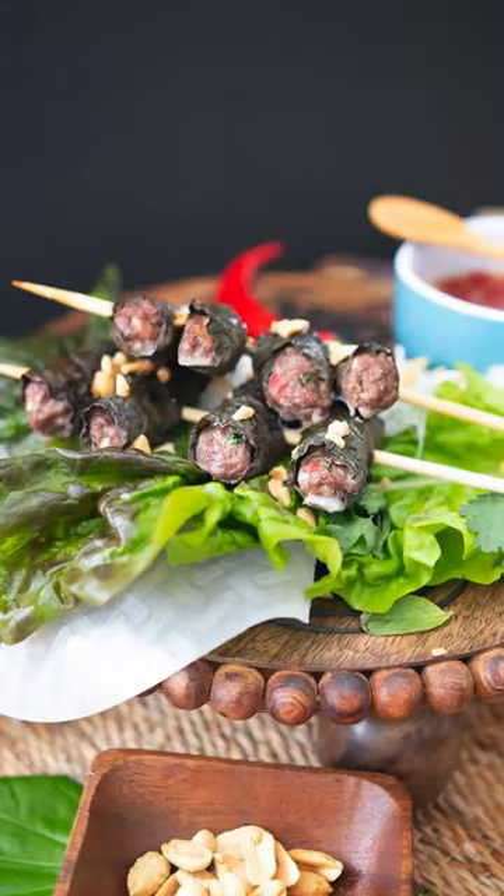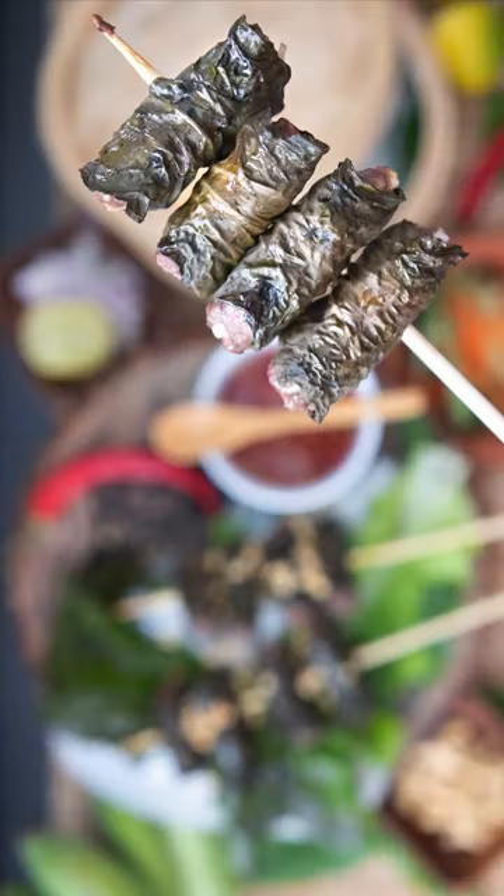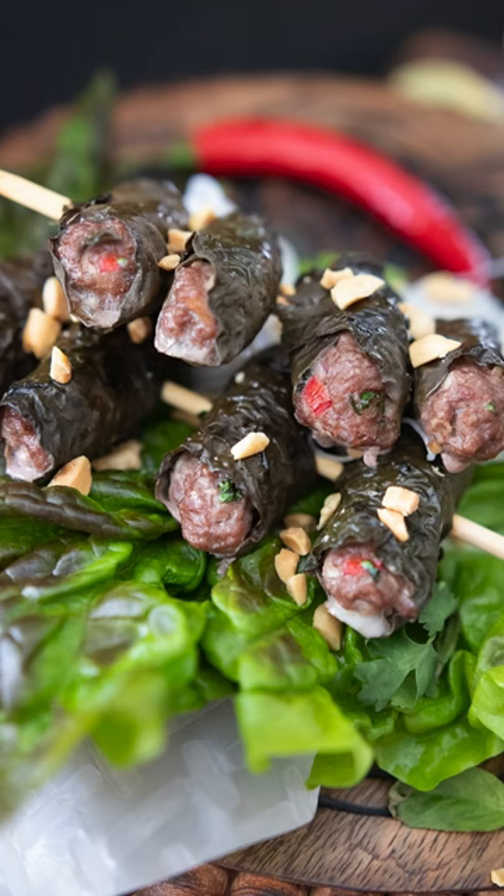I'm going to show you how to make this traditional Vietnamese street snack called Bobalo. This is basically meat that has been wrapped up in beetle or piper leaf.